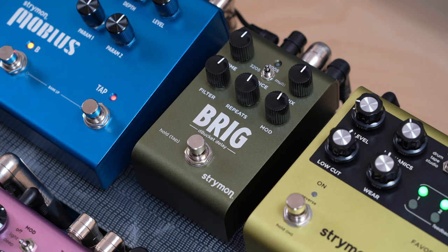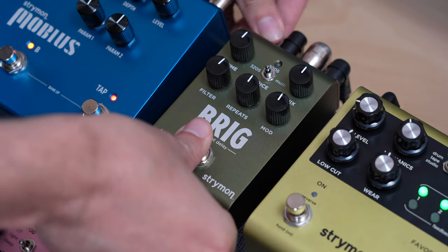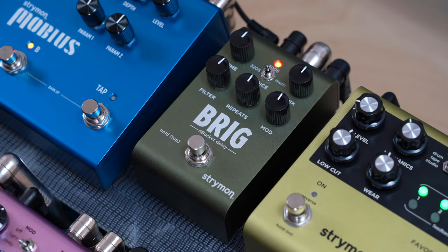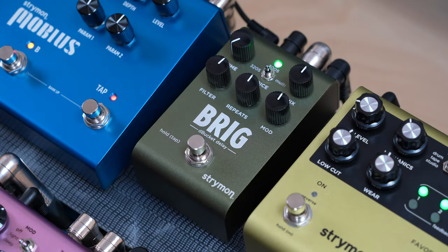We'll start by setting up Brig. First, start by connecting power to Brig while at the same time holding down its foot switch. Hold for at least two seconds until the LED stops blinking. After that, turn the time knob all the way counterclockwise to set the MIDI channel to channel 1. The LED should be green.